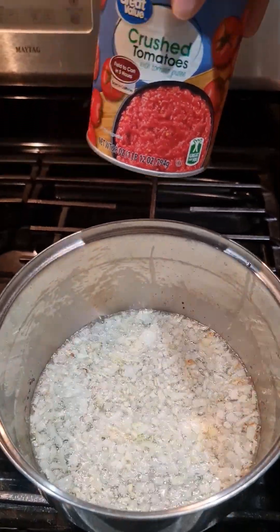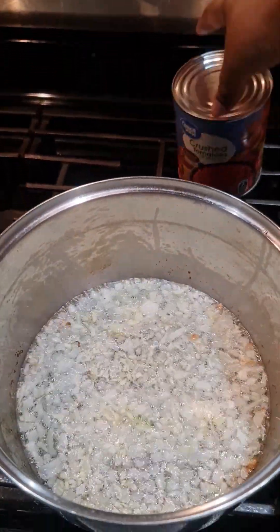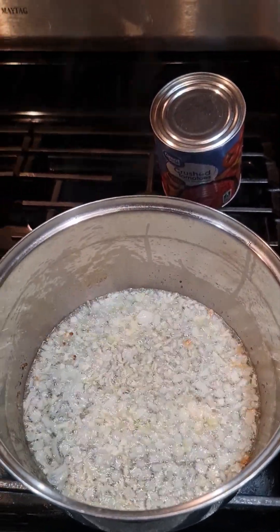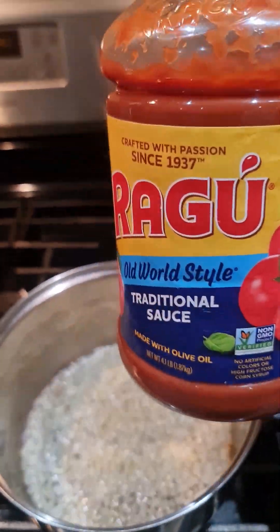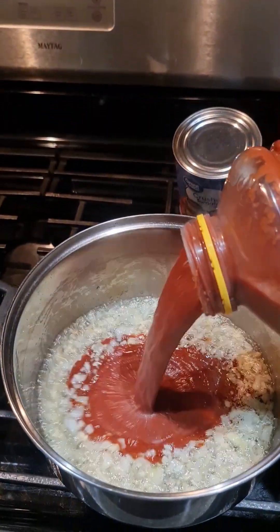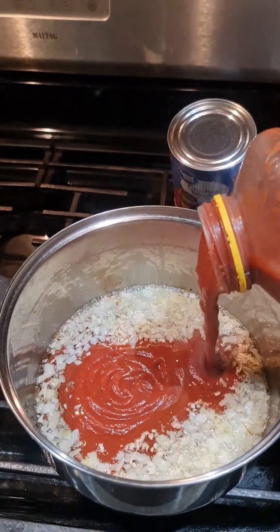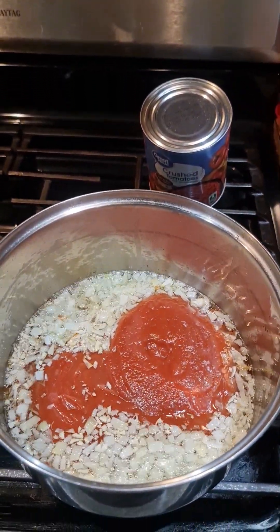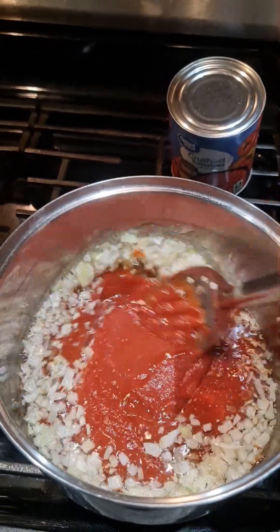You do have a choice of using the crushed tomato — the whole can — and fry it until it's all cooked. But as far as for me, I'm gonna go ahead and use this Ragu sauce. I'm gonna put this amount because I am making it for the parmesan and the parmesan sauce as well.